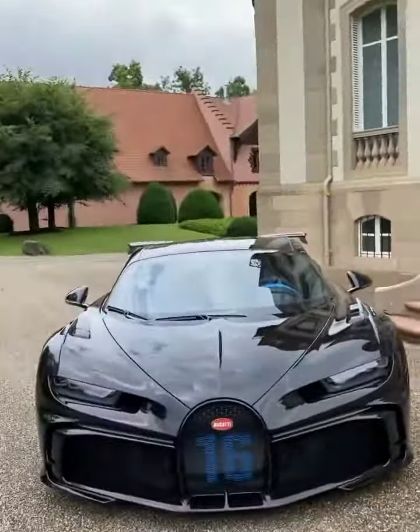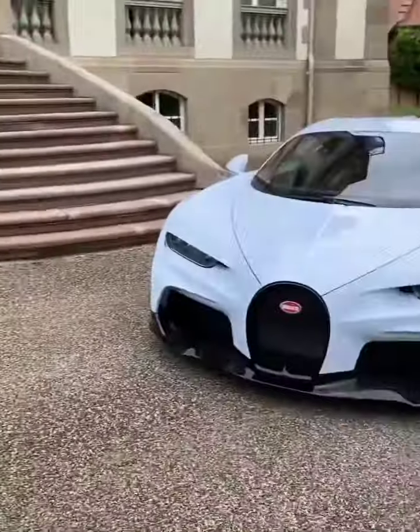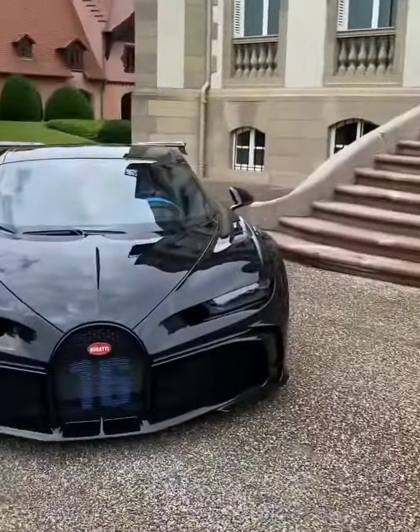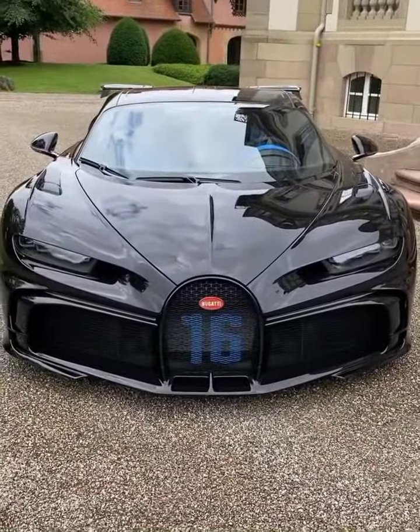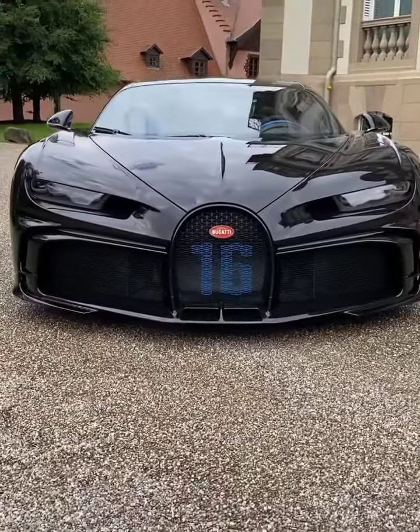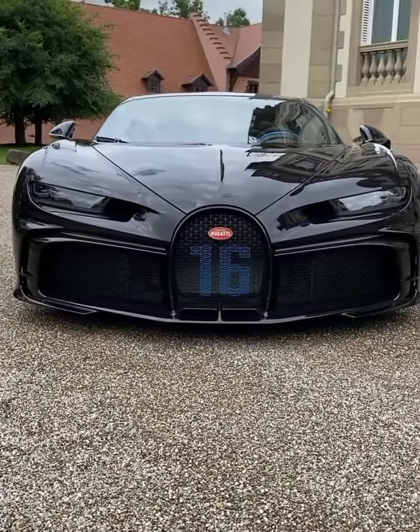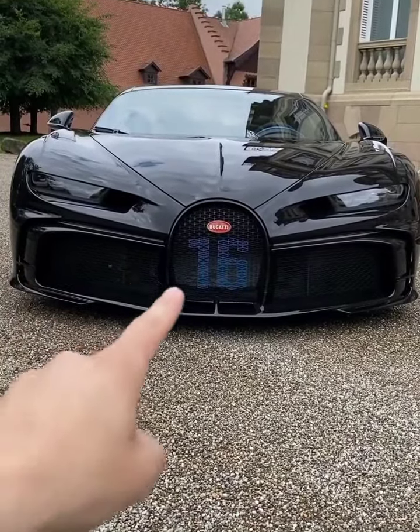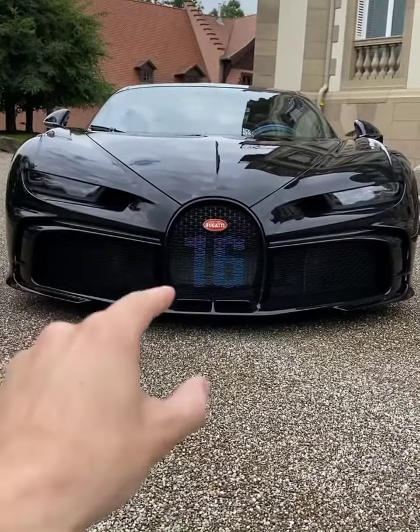The Supersport and the Puresport both have different characters — the Supersport is the high-speed car and the Puresport is the car for cornering. For cornering, it is relevant for the thermodynamics and the cooling package to stream enough air through the radiators at slow speeds — hence the big air intakes here.